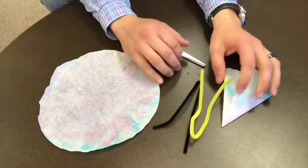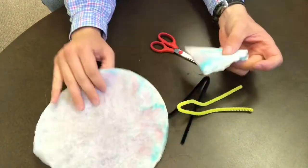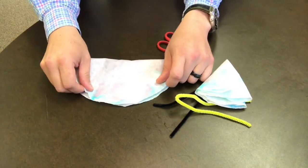Once your colors are separated to your liking, remove your coffee filter, unfold it, and set it aside to dry for a while. Once it's dry, you can begin to make your chromatography flowers.